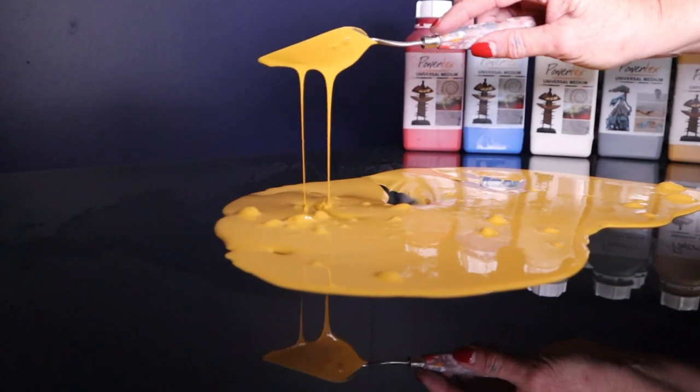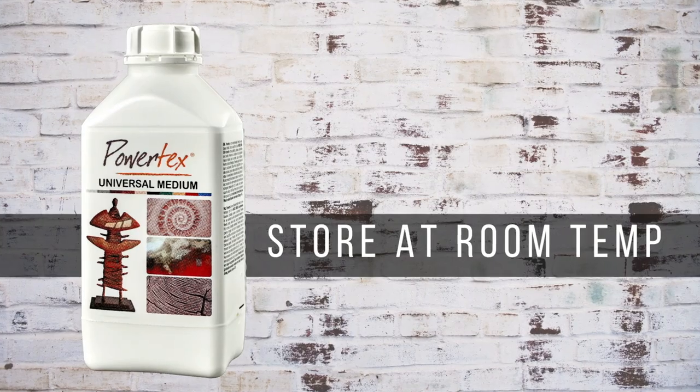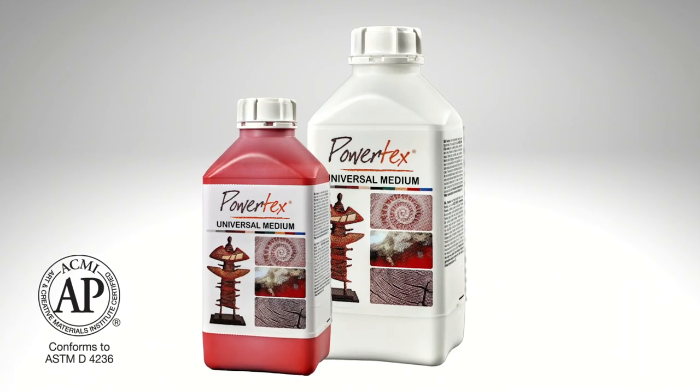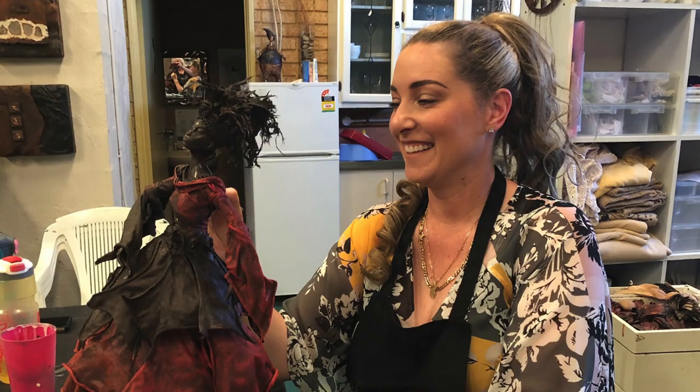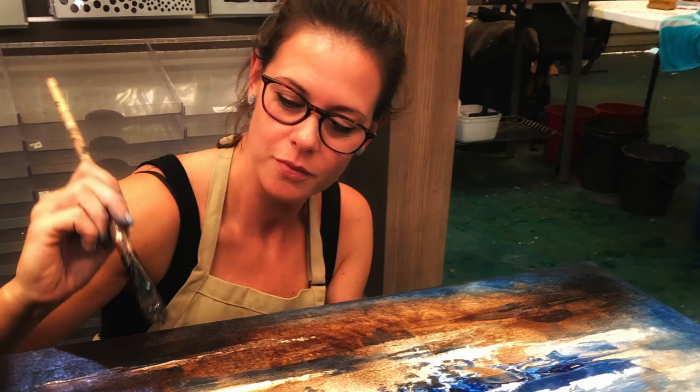In terms of working conditions, you want to work with it over 10 degrees. In its liquid form it doesn't like frozen temperatures, so you want to store it in a dry, room temperature environment. The other fantastic thing about the Powertex Ultimate Medium is that it has been awarded the AP Seal of Approval, which gives you great assurance that you can work safely with it with children as well as adults.